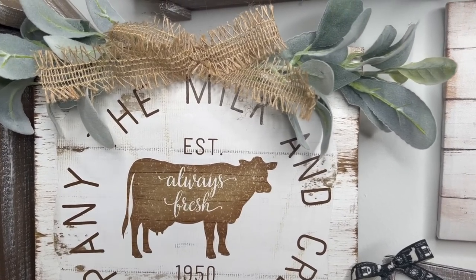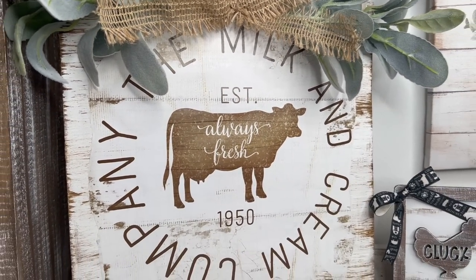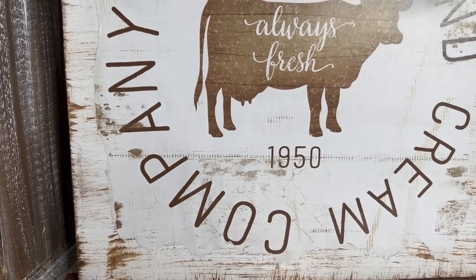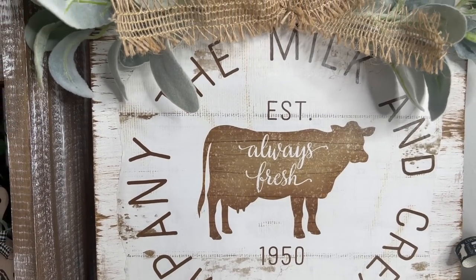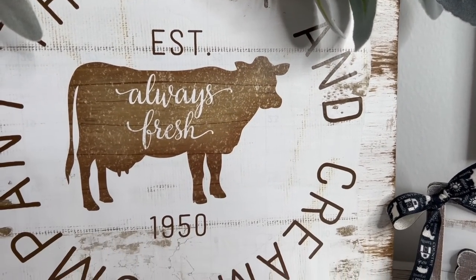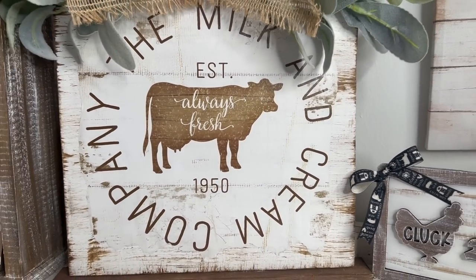I can't even tell that that is a Dollar Tree calendar. Let me know down in the comments what you guys think of DIY number one. If you guys are enjoying this video, I would greatly appreciate if you would share it out. Subscribe if you haven't already and become part of my crafty family — that way you don't miss any DIYs coming up for the holiday season. With that being said, let's jump back into today's video.